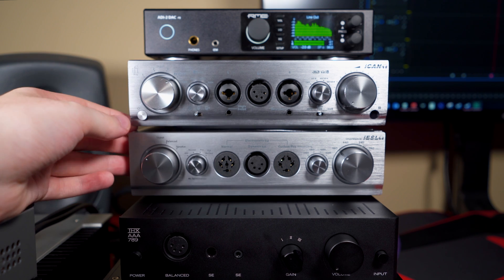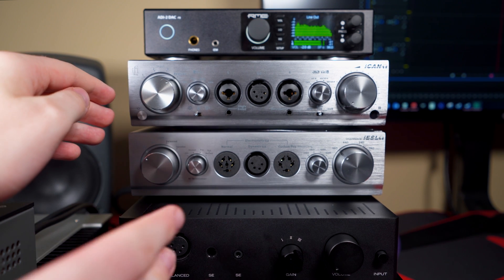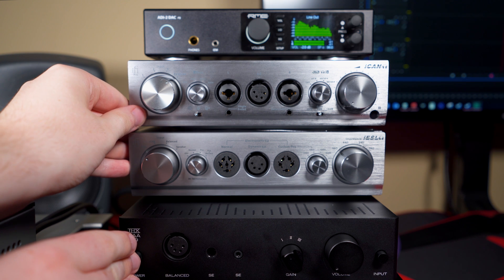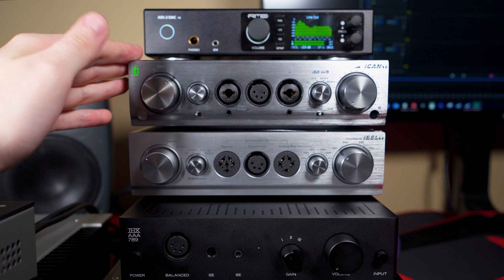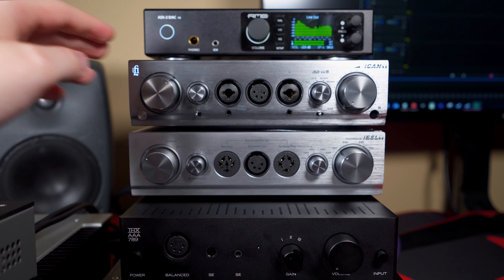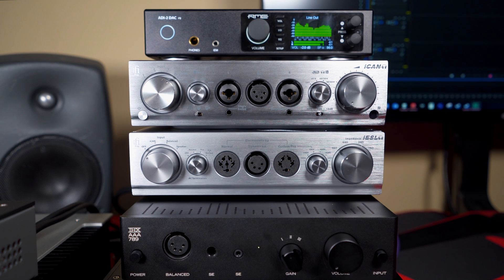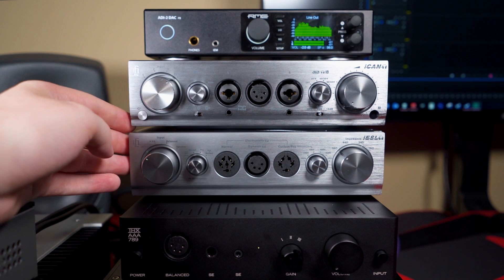I want to show you how long the iCan takes to turn on. Below it we have the THX AAA 789, and we're going to do a little race to see which one turns on first. Three, two, one — the THX is on, and the iFi logo glows green up in the corner. The iCan has just turned on — so that's roughly how long it takes.